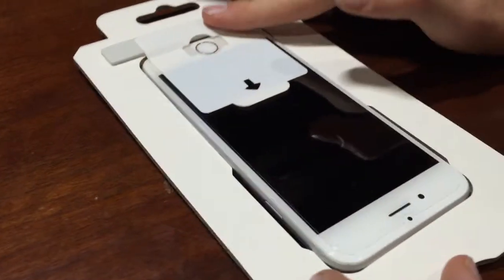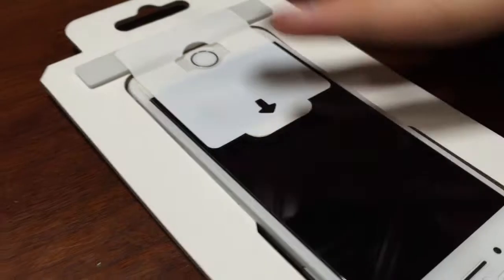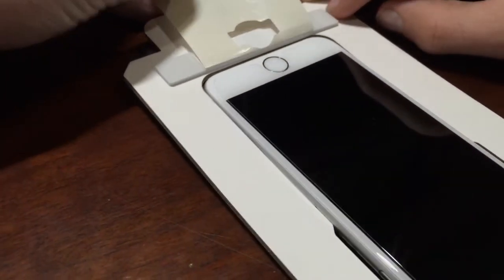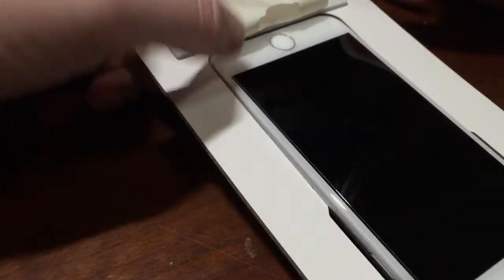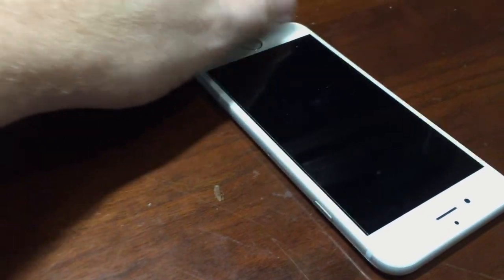Once you have it all rubbed down — no bubbles, right? No bubbles. Then go ahead and just take this, pull it up, and remove the screen protector covering on there.